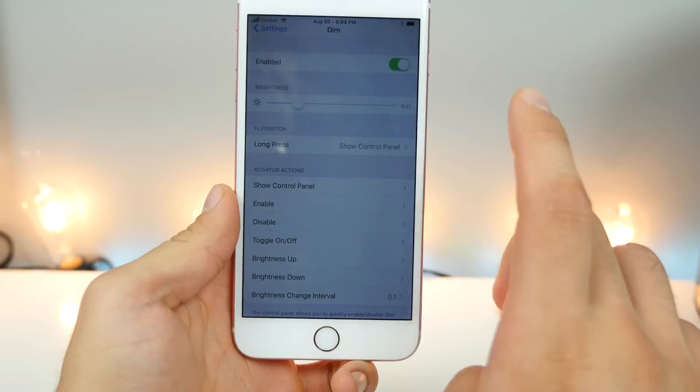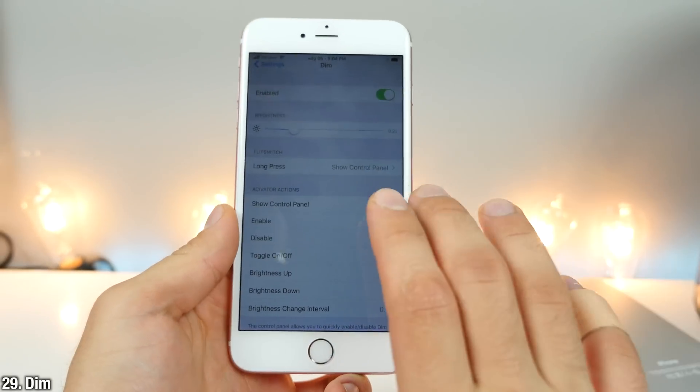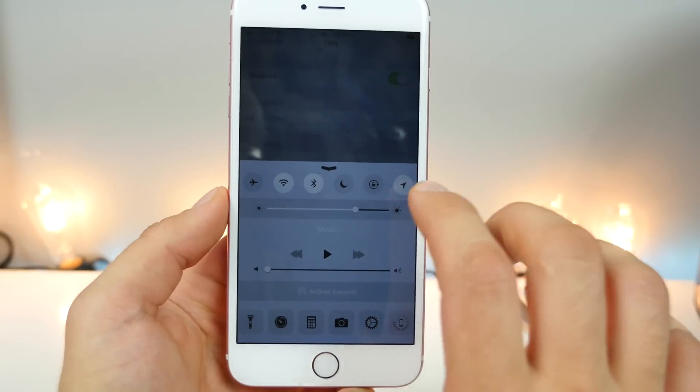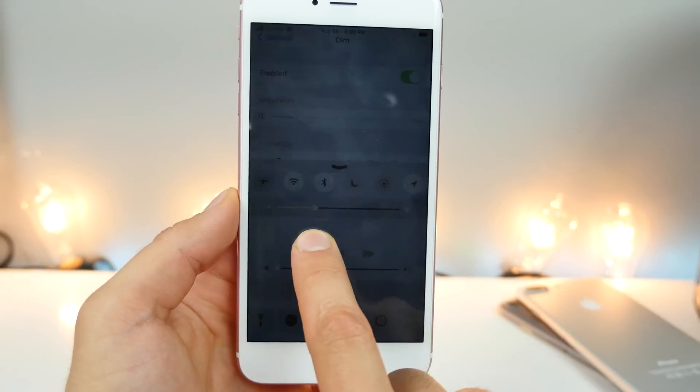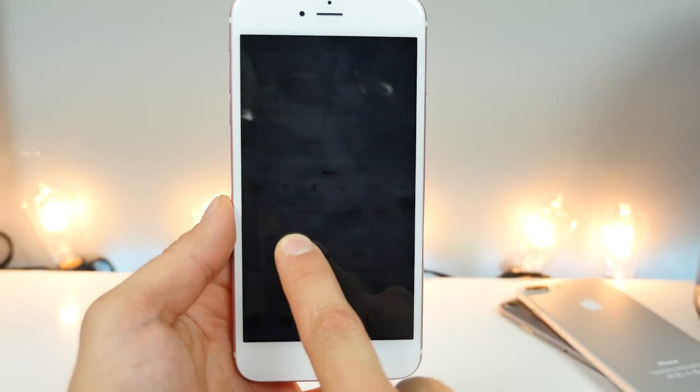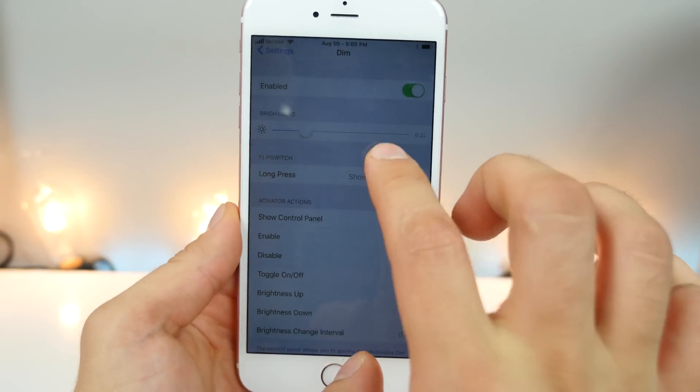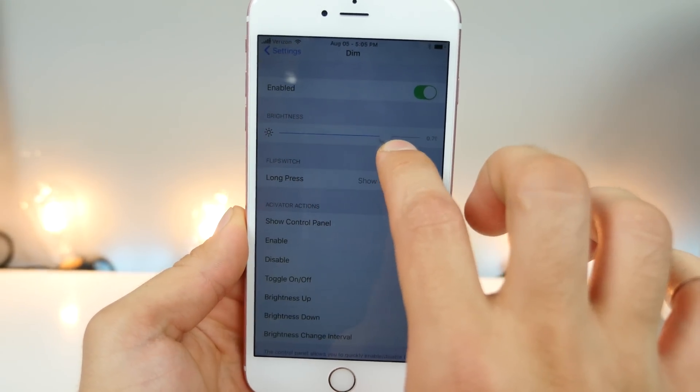An extremely useful one is Dim. It allows you to dim your device beyond what Apple lets you dim it. Right here you can pretty much not even see your display at all, so be careful with that. But you can actually get it more dimmed than usual using this meter.